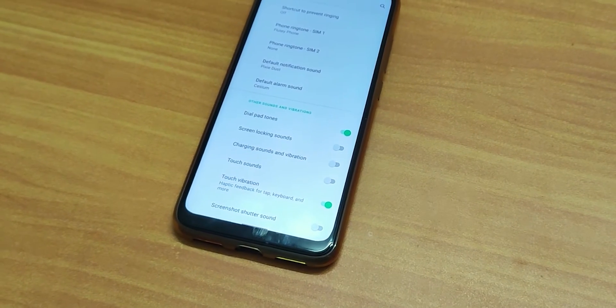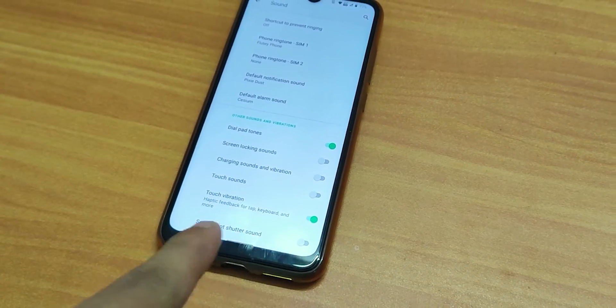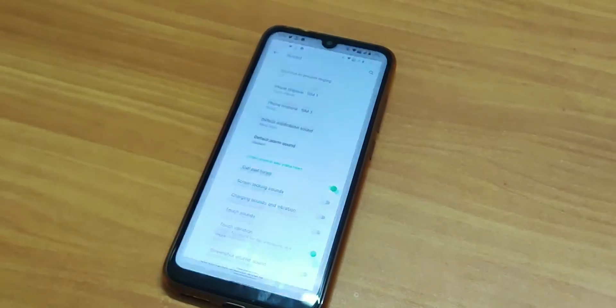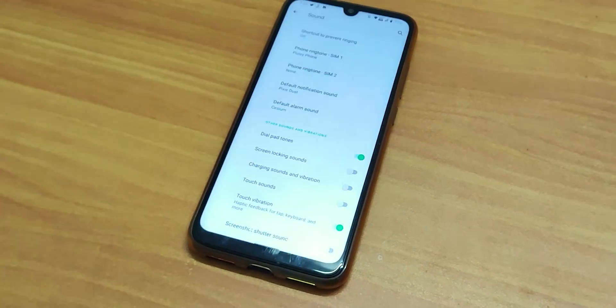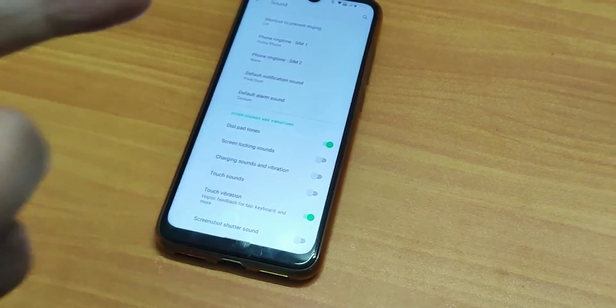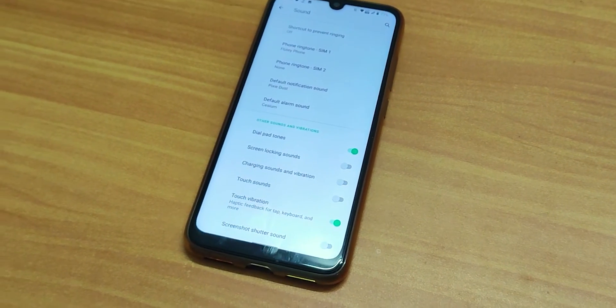One more thing to note: there is a screenshot sound option that is currently disabled, but even so, if you take a screenshot it still makes a sound. So you cannot disable the screenshot sound even when your phone is in silent mode — that's how it is right now.